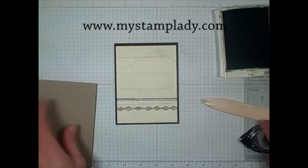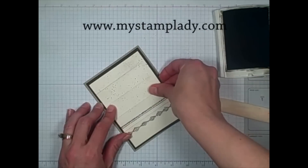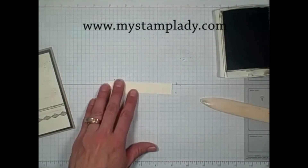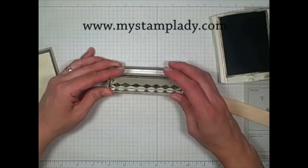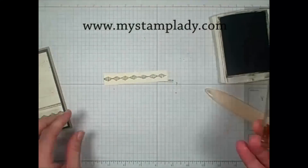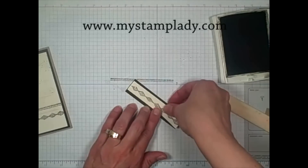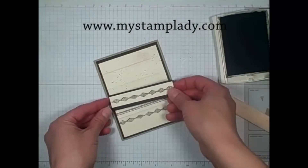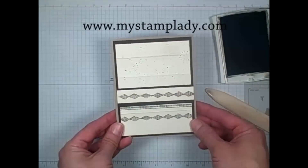Okay, so now I can take my background piece and just put some adhesive right here, and mount that down to my crumb cake card base, and set that aside for a moment. Now I have a 3 quarters by 4 inch piece of very vanilla, and I want to just put this diamond pattern on here, so I'm going to line up the diamond pattern with my piece of cardstock. Then I can mount this diamond pattern piece onto another piece of early espresso cardstock mat, put that down with one more adhesive, and line this up right along the top of that line. Now I have the card base and the background all done, so I'll set that aside while I work on my focal piece.